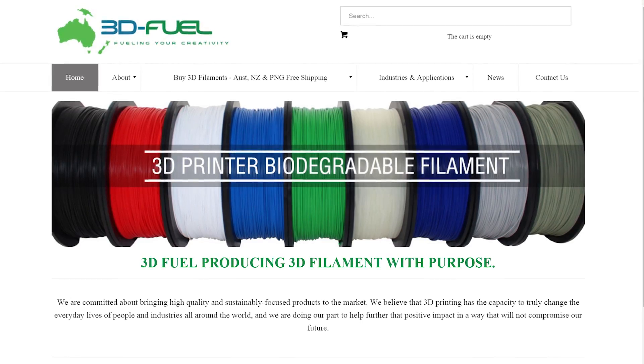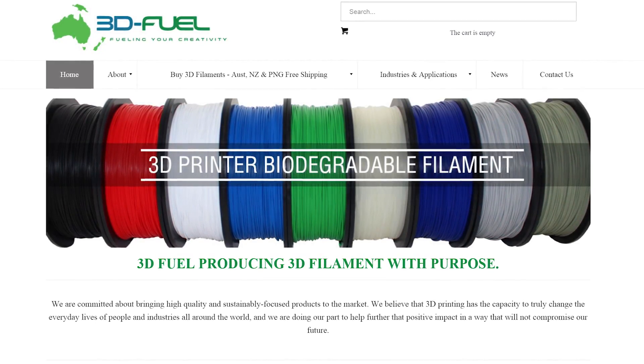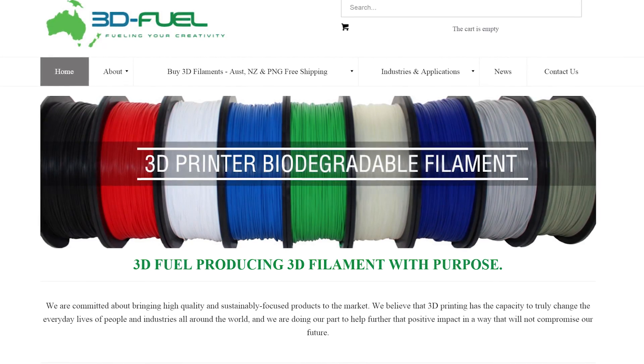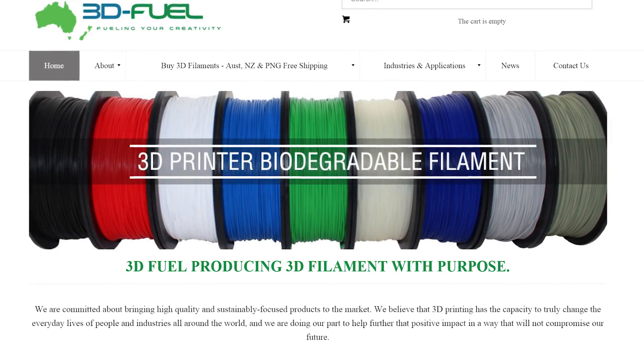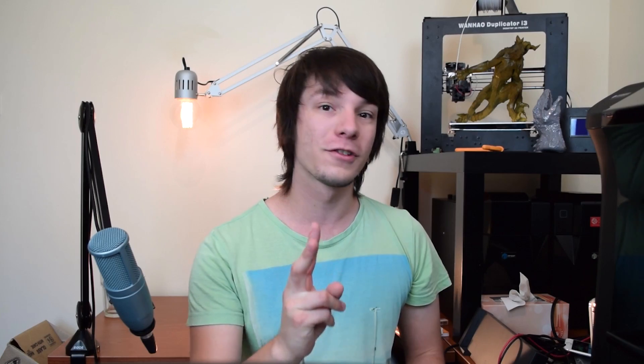I've been wanting to get hold of the 3D Fuel Algae PLA for quite some time. It's actually one of the most unique filaments I've come across in my experience in 3D printing. So when Simon over at 3D Fuel Australia got in touch and said, hey Angus, can I send you some rolls to test out and do a video on? I thought that was awesome. He sent me two rolls of algae PLA and two rolls of APLA filament, which I'm going to be testing in a future video.